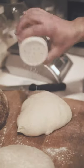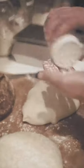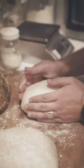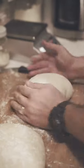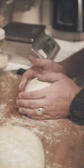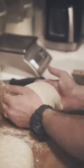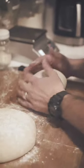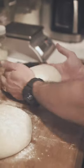I lightly flour the surface and my hands. This process is real gentle — you're just taking it and turning it to the right like I did earlier with the bread scraper during the bench rest, but with your hands only. I like to run my hands underneath the bottom of the dough, which creates a nice tight shape. You'll feel the top of the dough start to tighten and get tension — that's what you want.